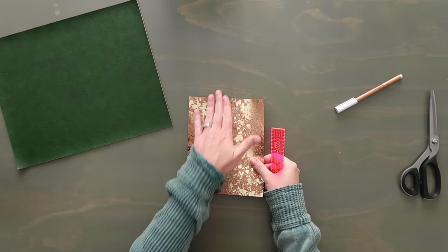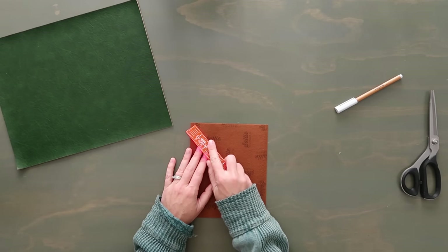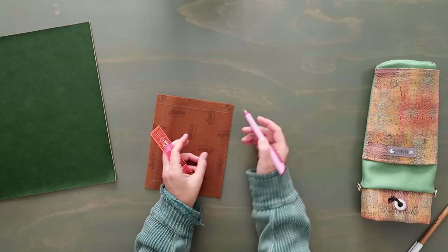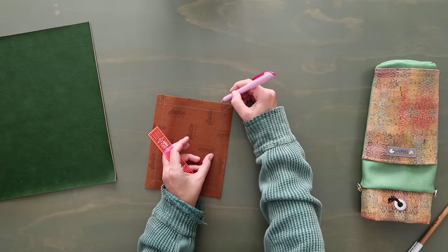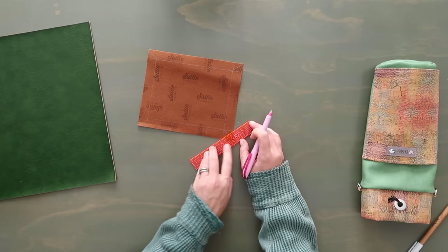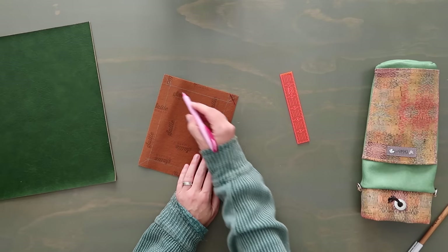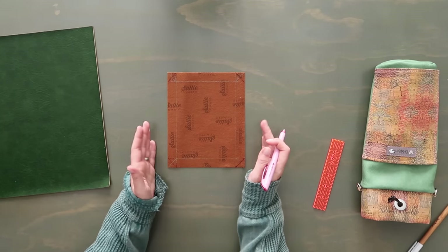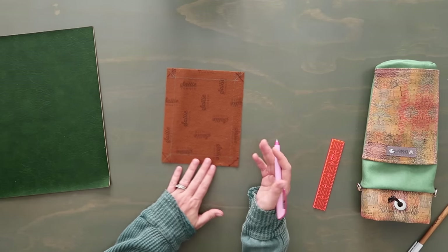Set the casing aside and prep the pocket. Orient it long side up. On the back, mark a line three-quarters of an inch down from the top edge, and three-quarters of an inch from the sides and bottom. Then from where the three-quarter inch marks meet at each corner, mark a diagonal line cutting across — like a dog ear — to reduce bulk in the corners before folding.